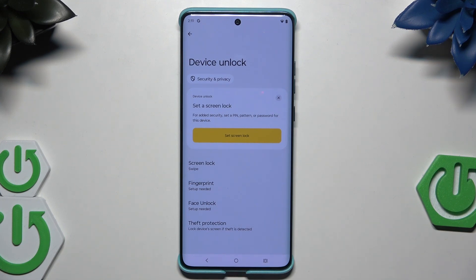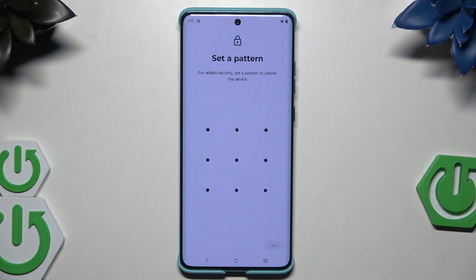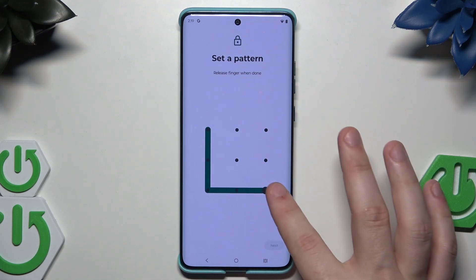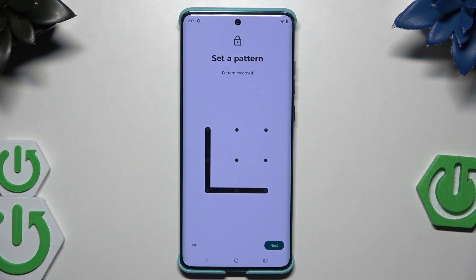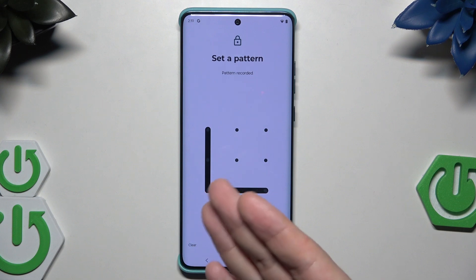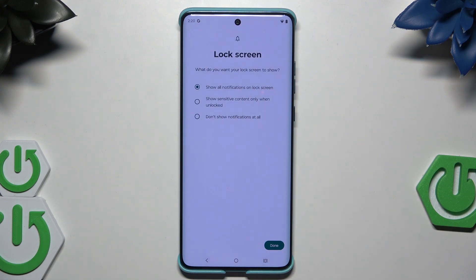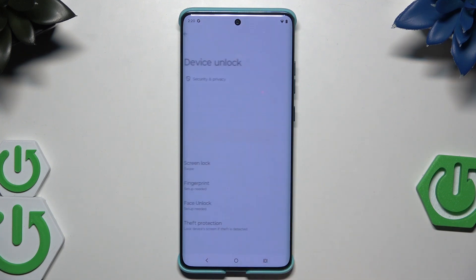We don't have a screen lock for now, so let's begin by setting it. Click on 'Set screen lock.' We have five possible options: none, swipe, pattern, pin, and password. I'm going to show an example of the pattern. Connect at least four dots to create your password. Click next, then draw it again to confirm. You also have three options for what to show on the lock screen: all notifications, sensitive content only when unlocked, or no notifications at all.